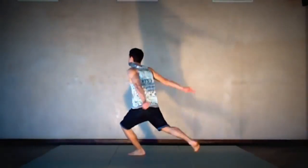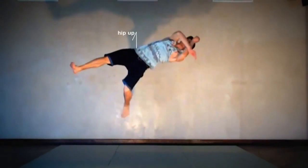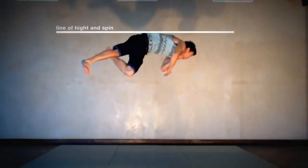Attention! Somebody doesn't know or just doesn't think about it — your hip must work too. Your leg, hip, body, and shoulders form the line of height and the line of spin.